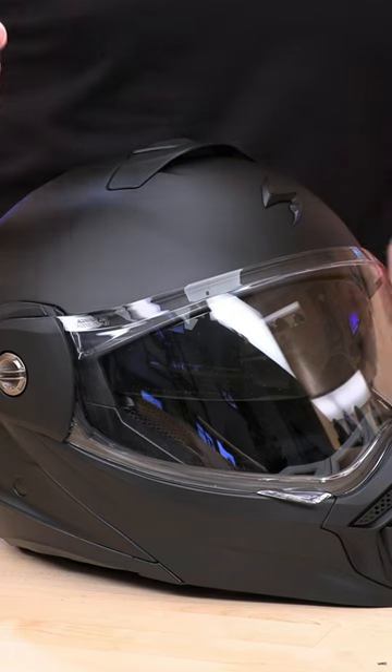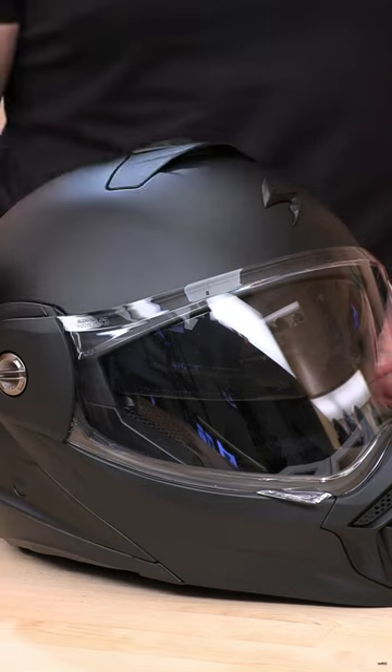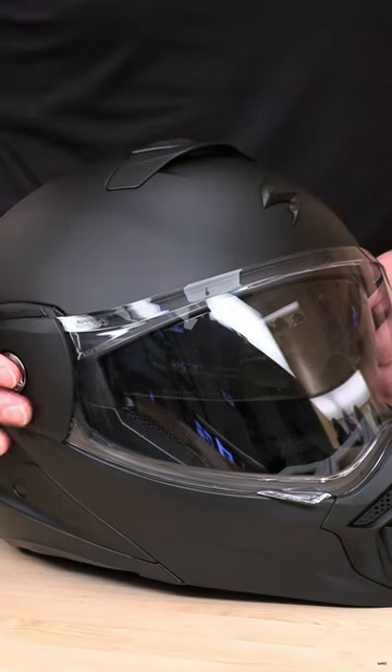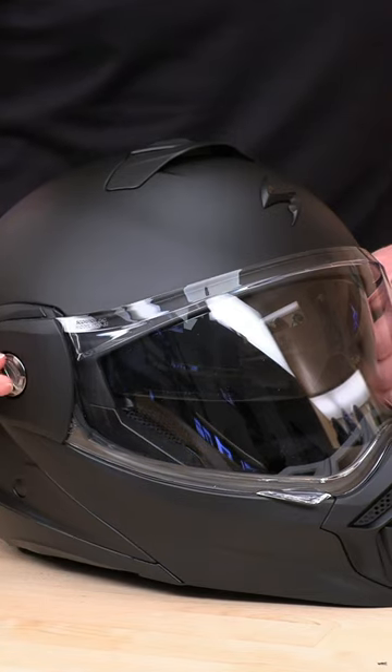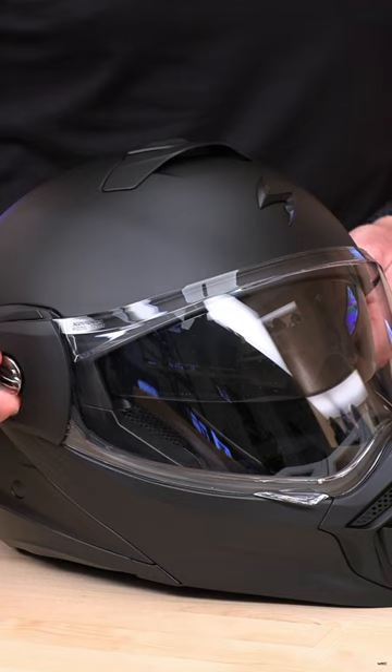Hey, Chad here with speedaddicts.com for a quick video on how to change the face shield on your new AT960 and/or install the peak. First off, this is a tool-less shield change, but these screws can be tight from the factory so you might want to use a quarter or a screwdriver to loosen those up.